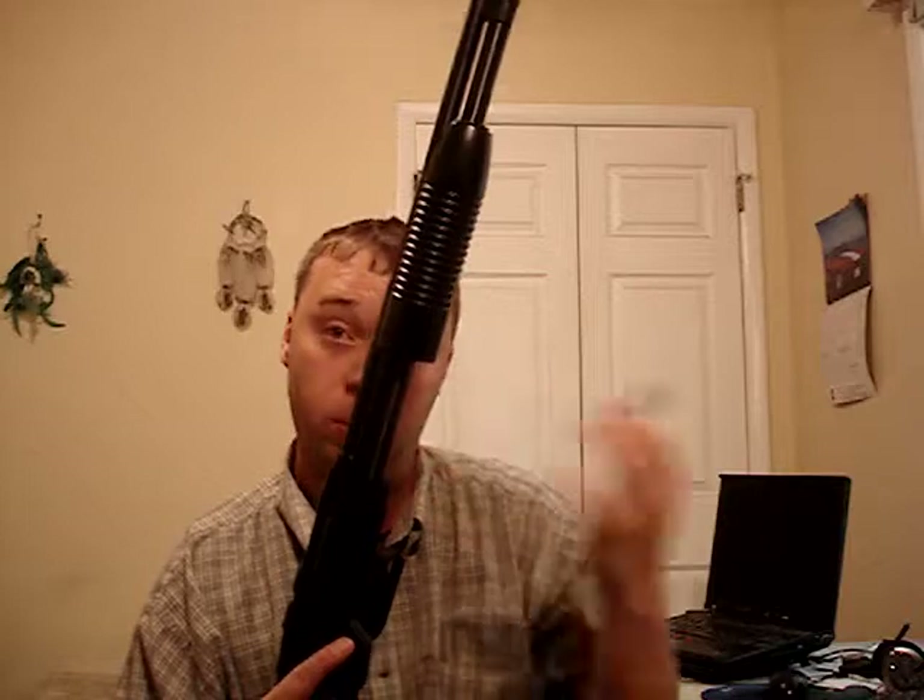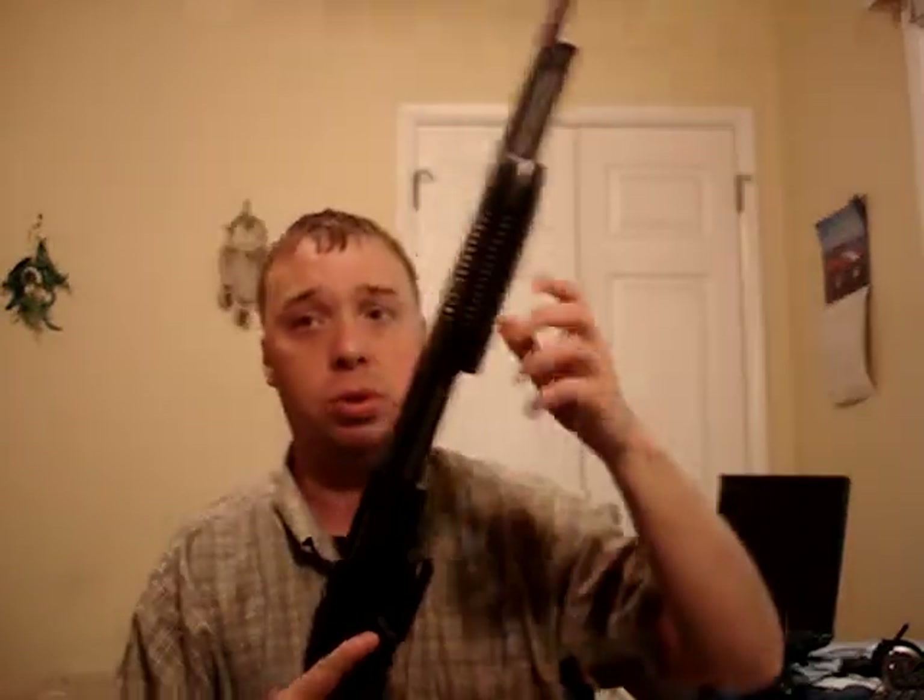The ammo I carry in it at all times at the house — this is my home defense shotgun — is the PDX 3-inch shell with 4 defense discs and 16 BBs. I'm not too concerned with over-penetration because my roommates are at the back of the house, and the surrounding houses are brick. It's going to take a lot to go through brick.